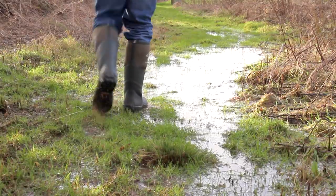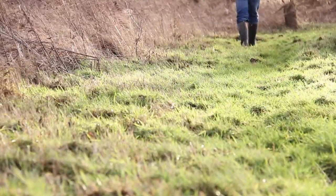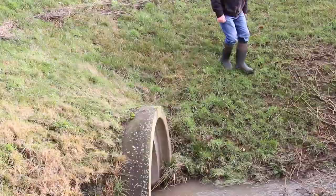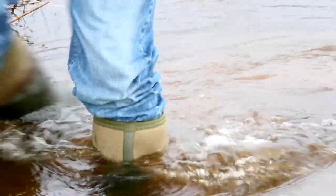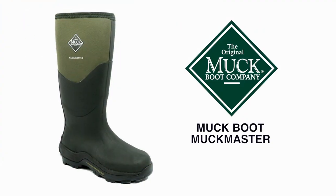Recovering from the worst of all countryside conditions, you can have confidence getting on with what you need to do without having to consider these boots first. Additionally, these rugged grip boots tackle slippery steep banks with no problem, and the 16 inch high lip keeps the water out when getting out of the boat or fishing in the shallows.